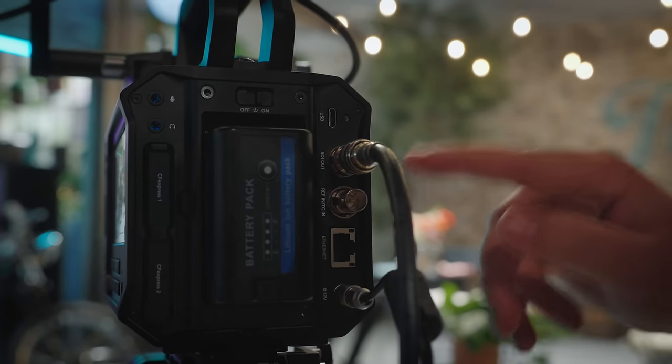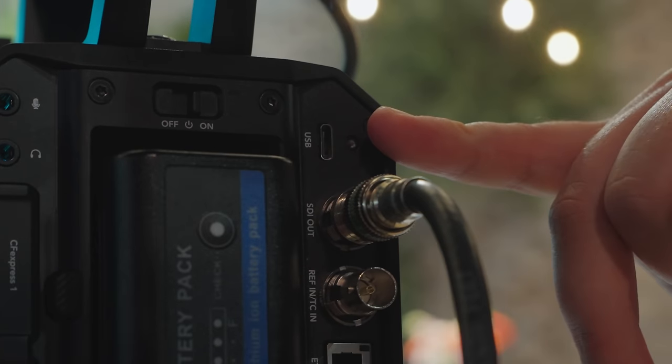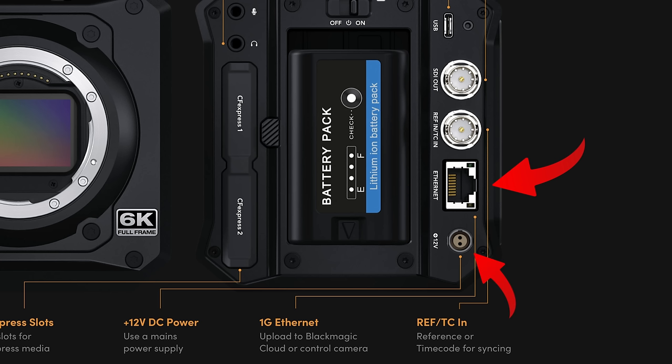One of the interesting things is that they actually don't give you an HDMI port, but you do have full-size SDI in and out, which is great. You do have a USB-C as well as an ethernet cable and then a 12-volt power connector.